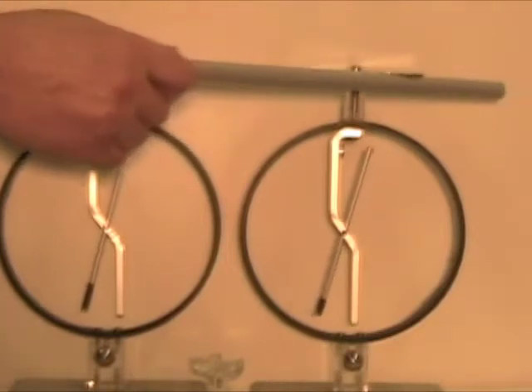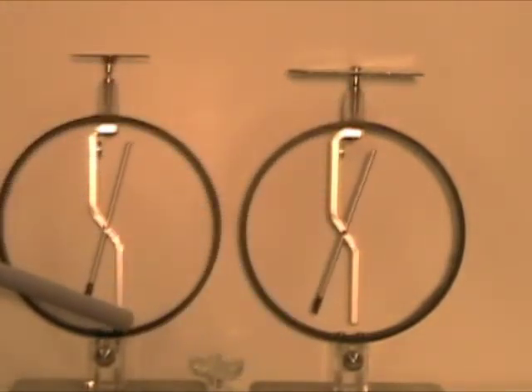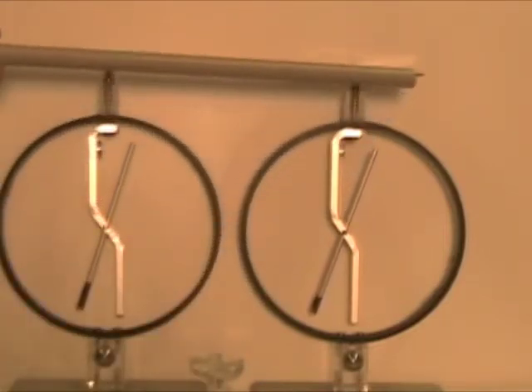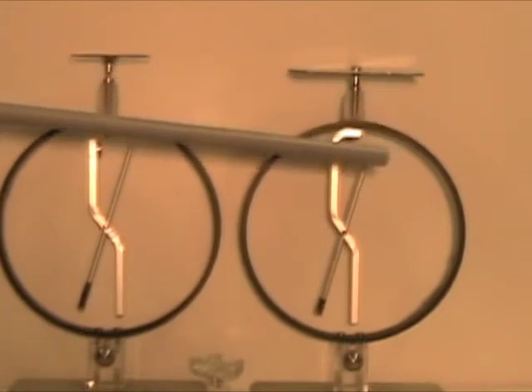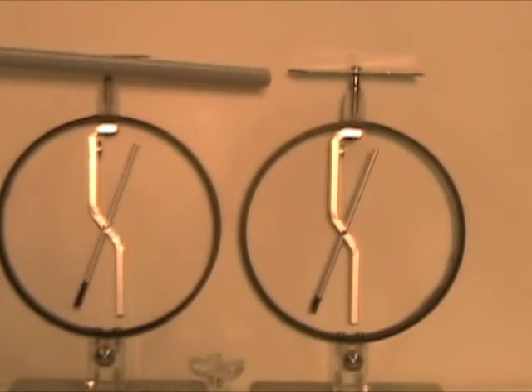Now we rub the second electroscope with the rod. We can see both electroscopes are charged. If we bring the charged rod close to an electroscope, we can see the deflection getting larger.